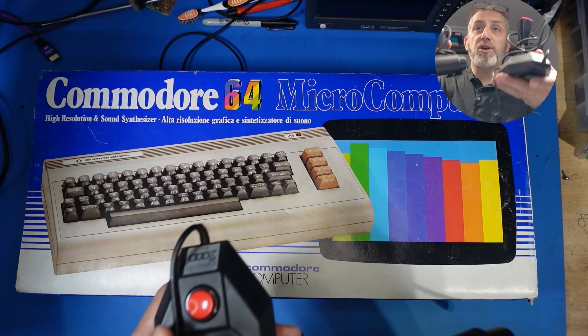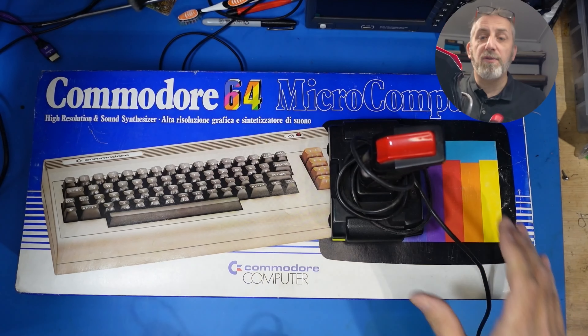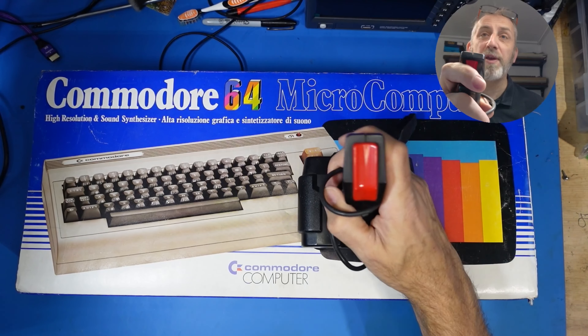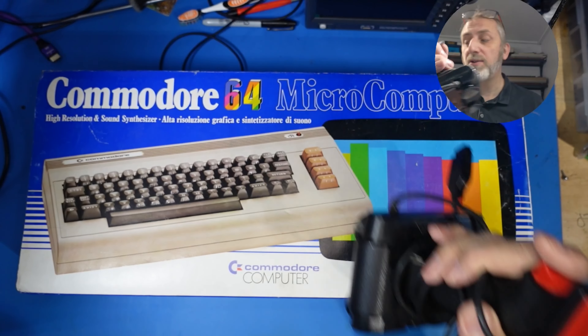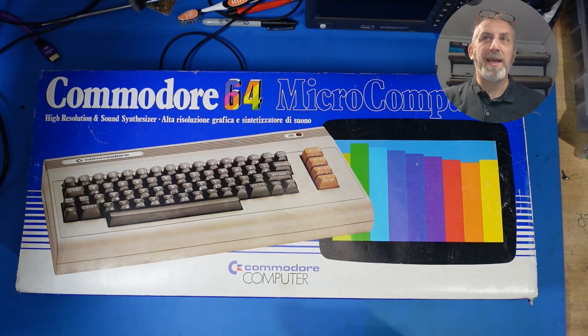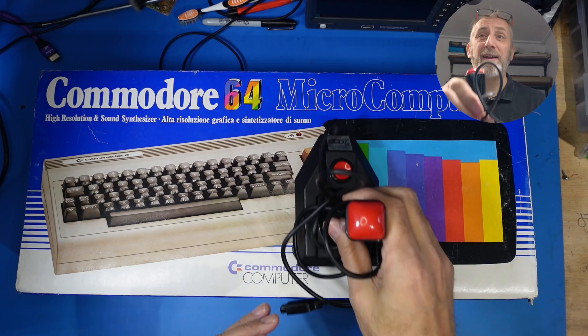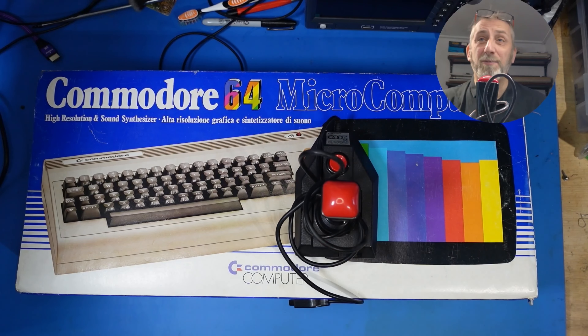Also, a couple of joysticks. We've got this one here, which is a famous Quickshot 2 — or Spectra Video — it looks like it's a copy of the Quickshot 2. It's not micro-switched, a bit naff. And we've got this one, which is a Delta 2000. I've never seen one of these before, so it's a bit of an oddball. But it's micro-switched — don't you just love that clickiness? Heavy buttons, micro-switched, even the directions. I'm looking forward to trying this, because it looks quite cool, and I love the shape of it.